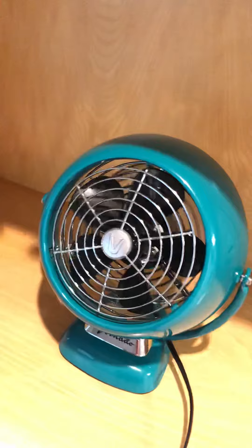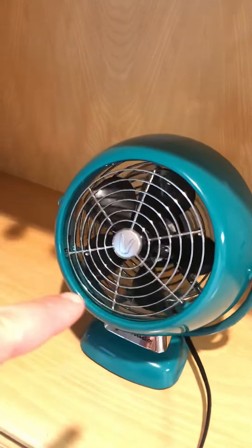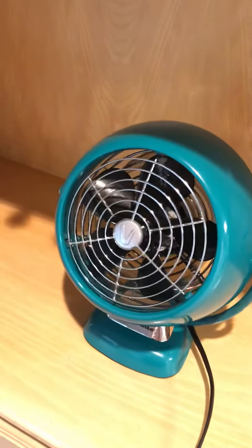As you can see, the chrome finish looks great. The only way I could fix the imbalance is to probably find a replacement blade, but I'm not doing that — I'll just leave it like it is because it's a neat fan. And as you can see here, this is the replaceable fuse plug.